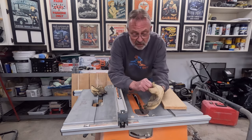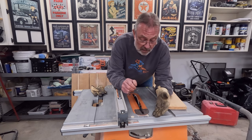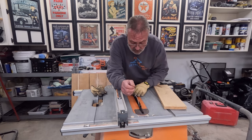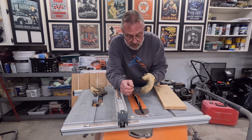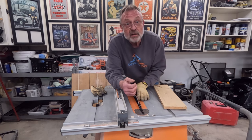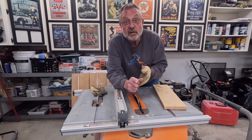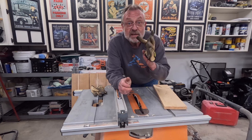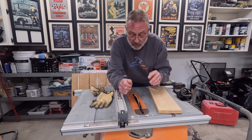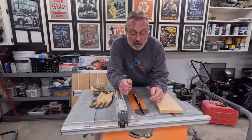Gloves are intended to protect your hands, but the problem with wearing a glove is that they're fairly rugged, and if the blade gets a hold of a glove it is just going to pull it in. It's going to cut it sooner or later, but it's going to pull it in, and inside of that glove is your hand and your fingers. A glove is bad news on a table saw — I'd rather have a splinter than have this blade grab that glove.